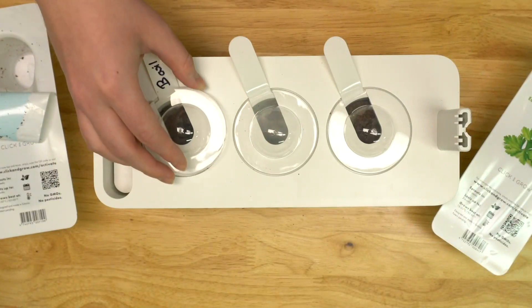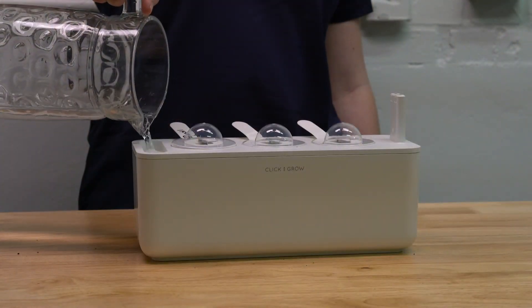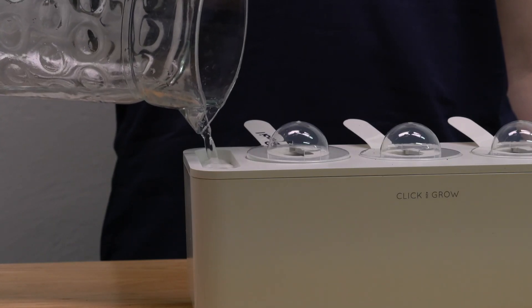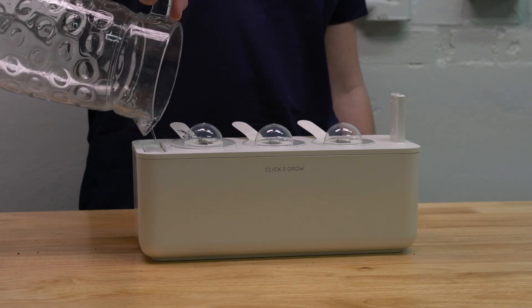Now cover the chamber with the clear germination dome. Next, fill the tank with water until the water level indicator reaches the top. Avoid using well or soft water because it can damage the system and affect the growth of your plants.